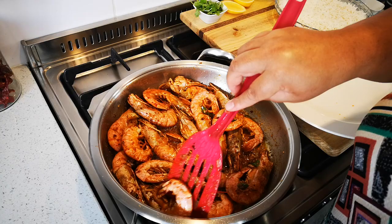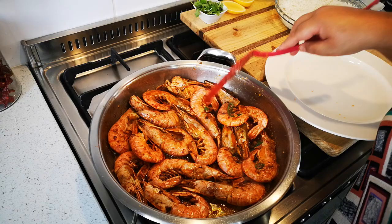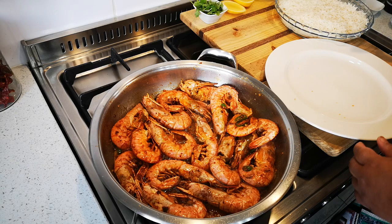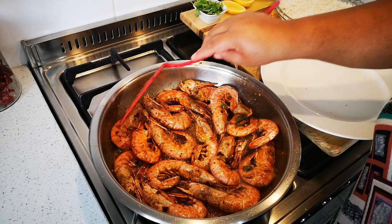It smells amazing. You can of course take the heads off if you don't like it, but I love the heads. There we go. Now I'm going to take it out and then I'm going to make the spring onion rice.